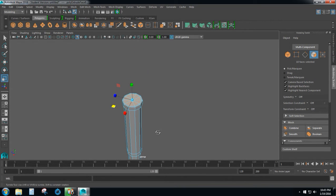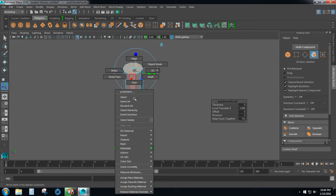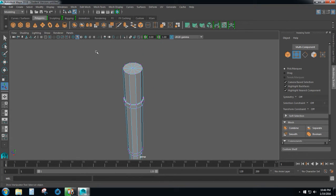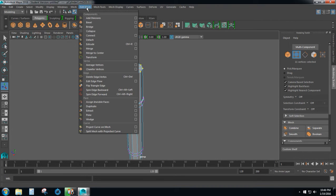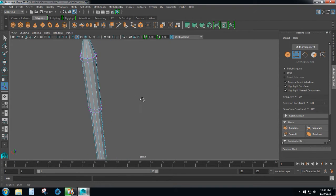We want to put a spike on top of this, so press CTRL+E and pull that up to however tall you want your spike to be — I'm going to go about half as long as the head. Hold down right click and select vertex. If we want to grab these top vertices only, go up to edit mesh and click merge to center. And that will form the spike for the top of our battle axe.